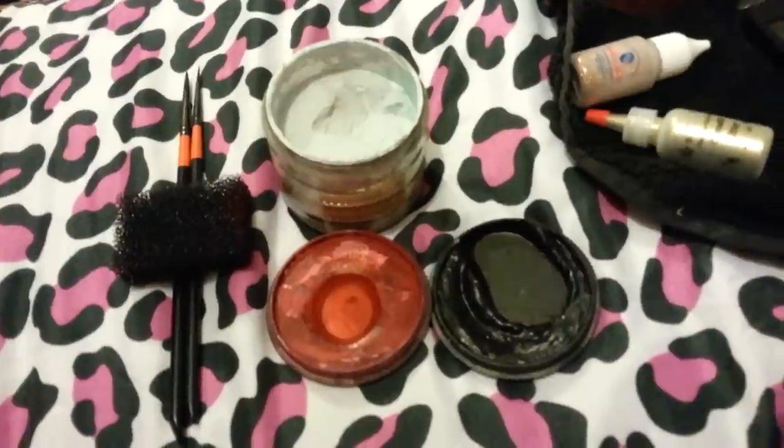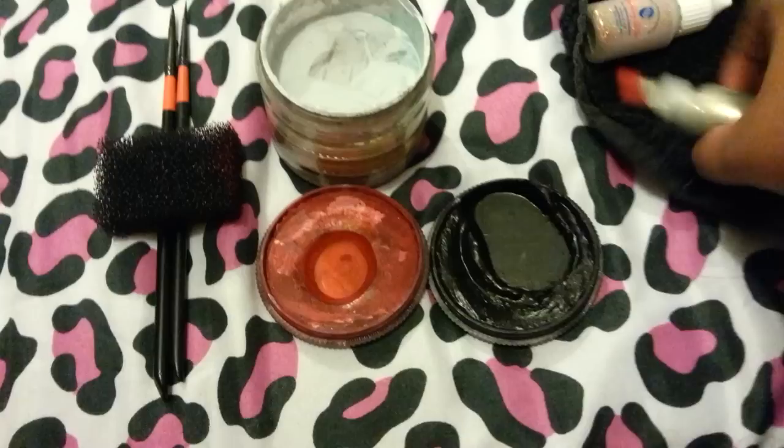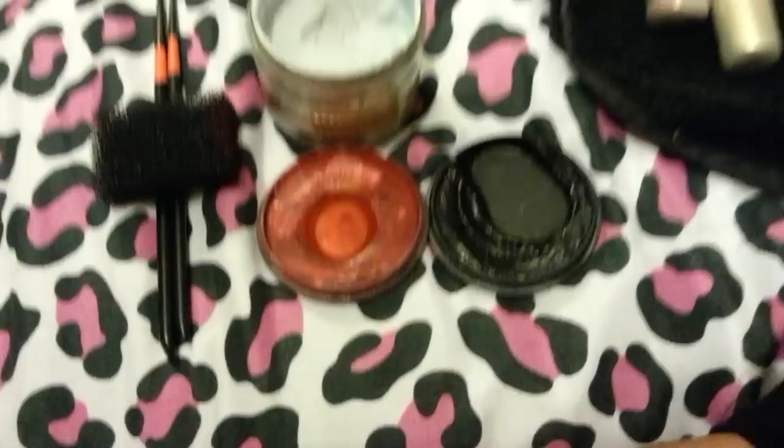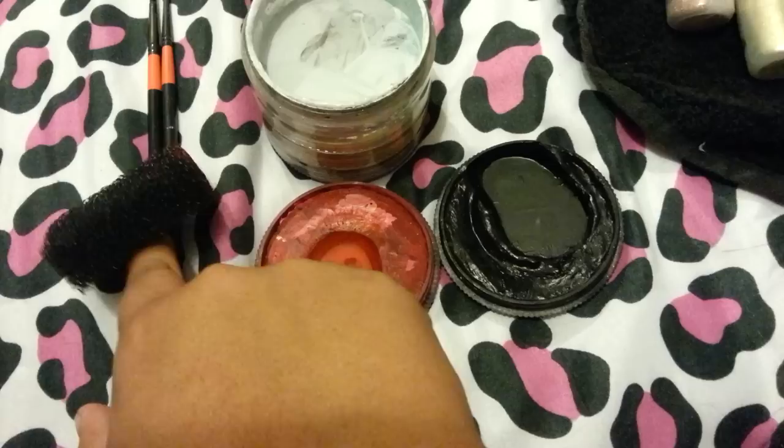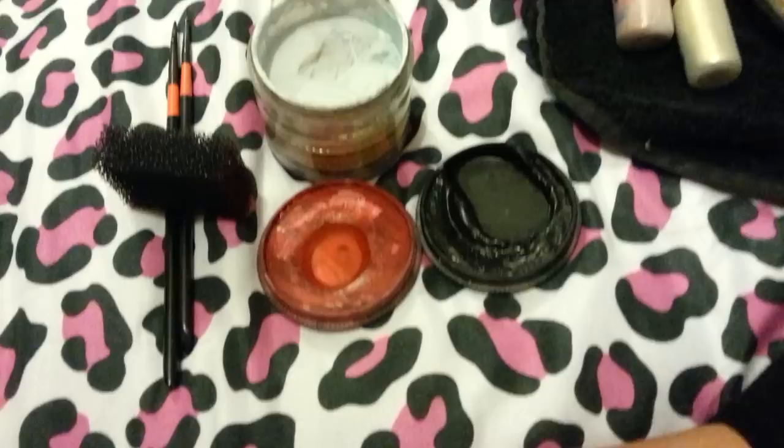Hello everyone. Today we're going to be creating wounds for Halloween or any other sort of time you need to use them. We're going to be using Diamond FX White, Chameleon Black, Velvet Black, Chameleon Blood Red, a Stipple Sponge, a Mark Reed No. 2, and a Mark Reed No. 4. I will list those products down below.